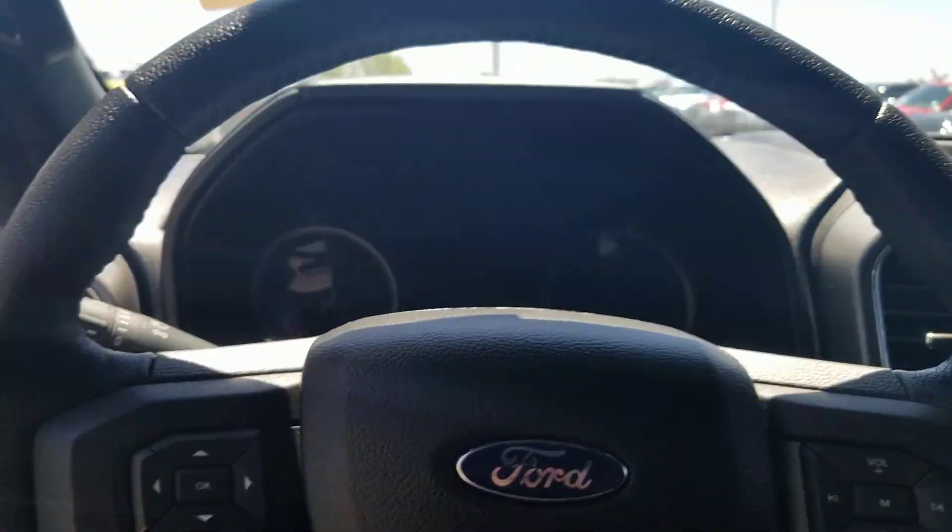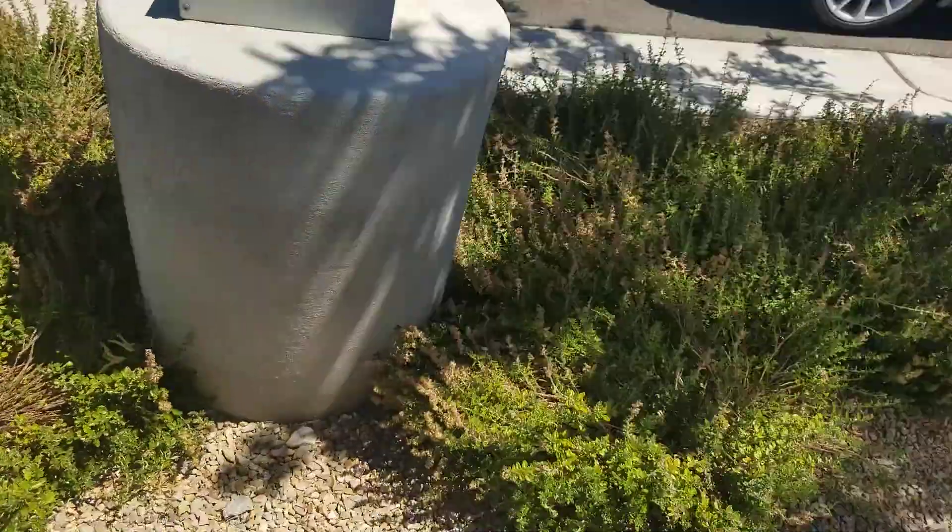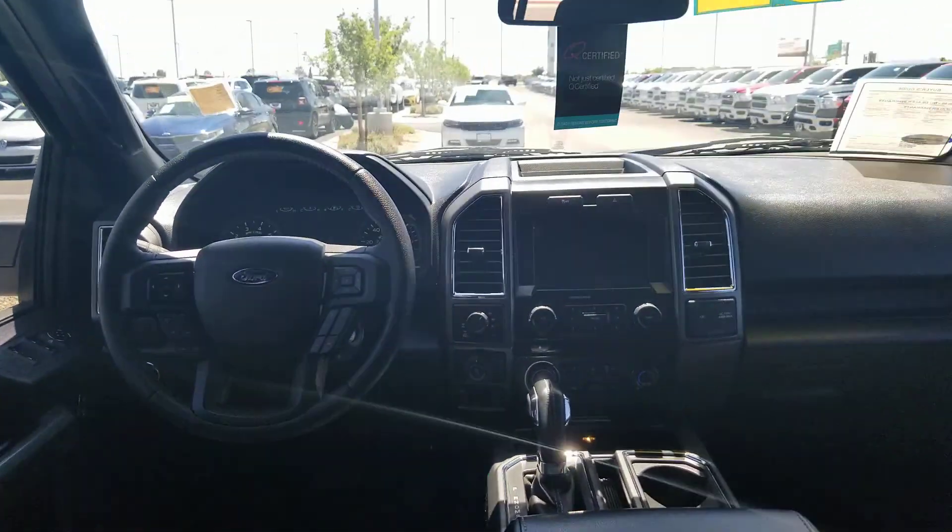Now let's take a look at the back seat of the Ford F-150. Very nice and comfortable. It doesn't fold out. It's got the charging port, 12 volt DC power point, cup holders. You can actually see the driver and passenger area of the Ford F-150 — very nice.